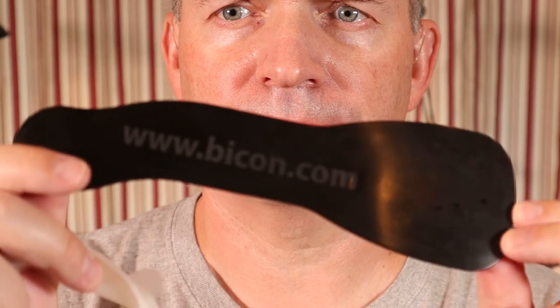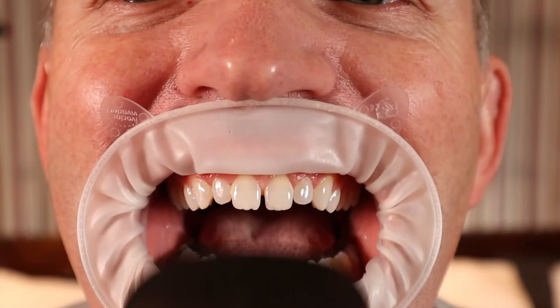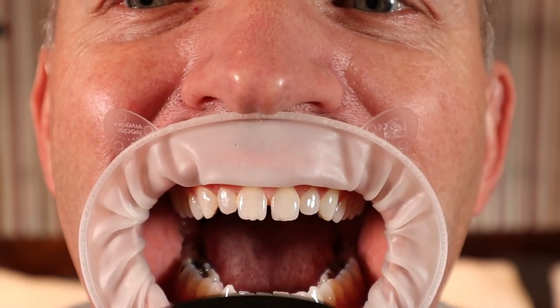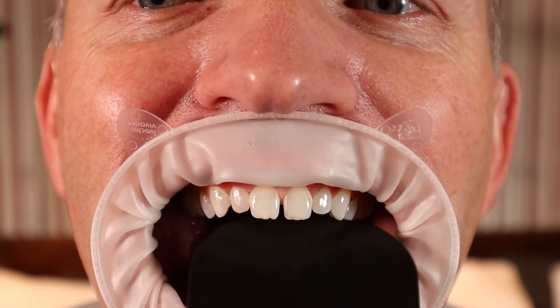I actually can't even remember the last time I used one. This black piece of plastic came with an implant kit I bought. The idea behind it is when you are taking a close-up photo of a tooth for color purposes, you place this behind the tooth so it blocks out the tongue and the tooth will pop out more.